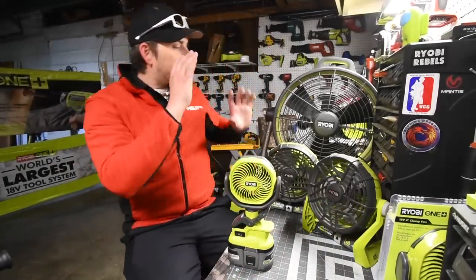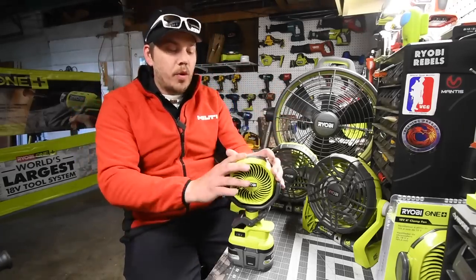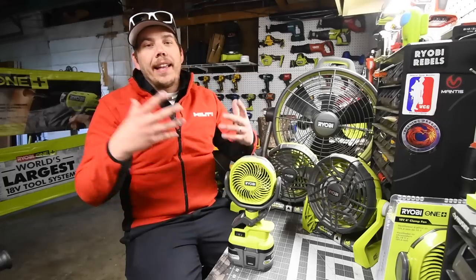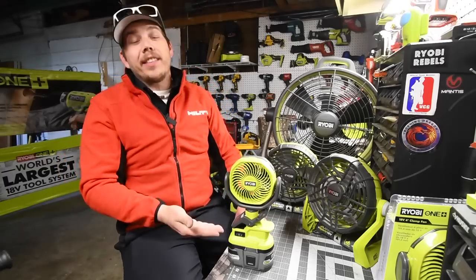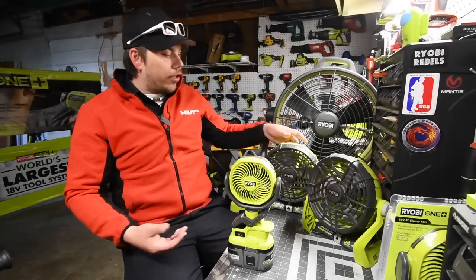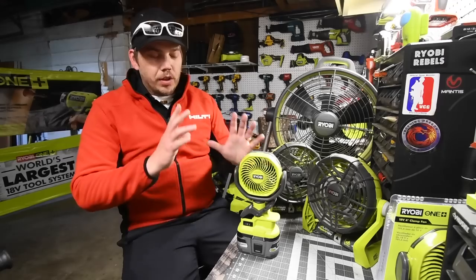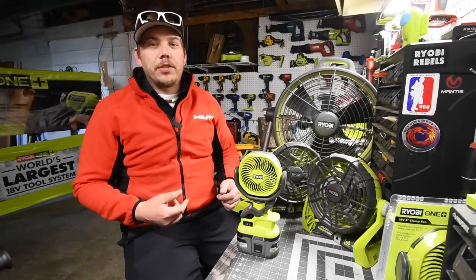I use fans everywhere I go, and this one is actually going to be perfect for traveling and being in a quick setting — somewhere I could bring this with me and have a fan without looking like a buffoon bringing in a big fan. Let's go over the specs really quick and I'll show you what this thing can do.